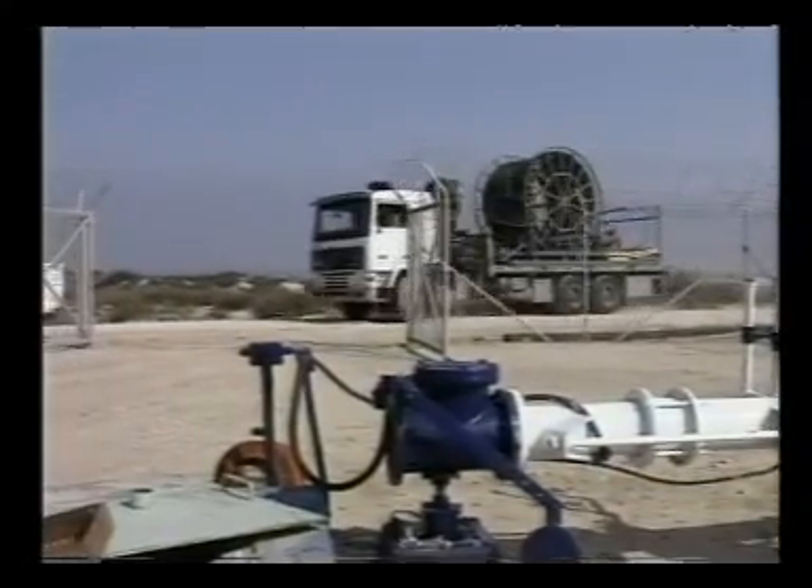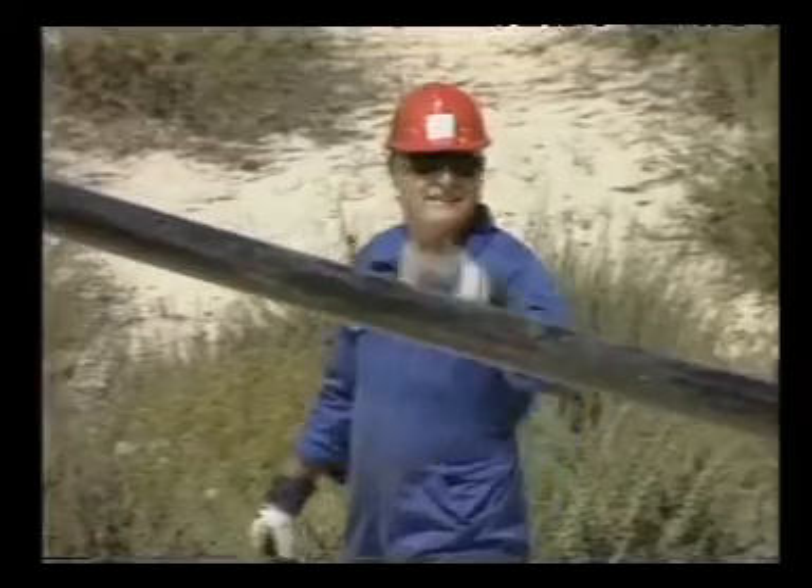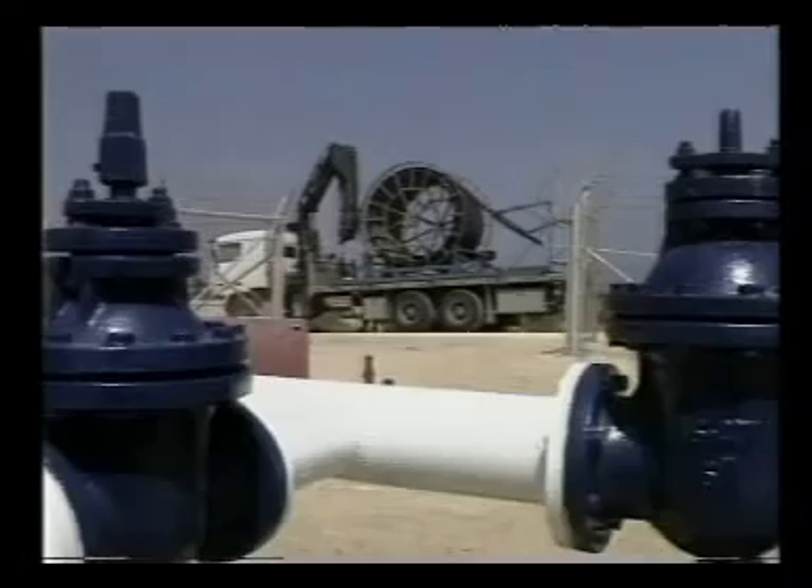The continuous PEX gold pipe is coiled up on a coiler with remote-controlled electric transmission, making it easy to deploy in the field.